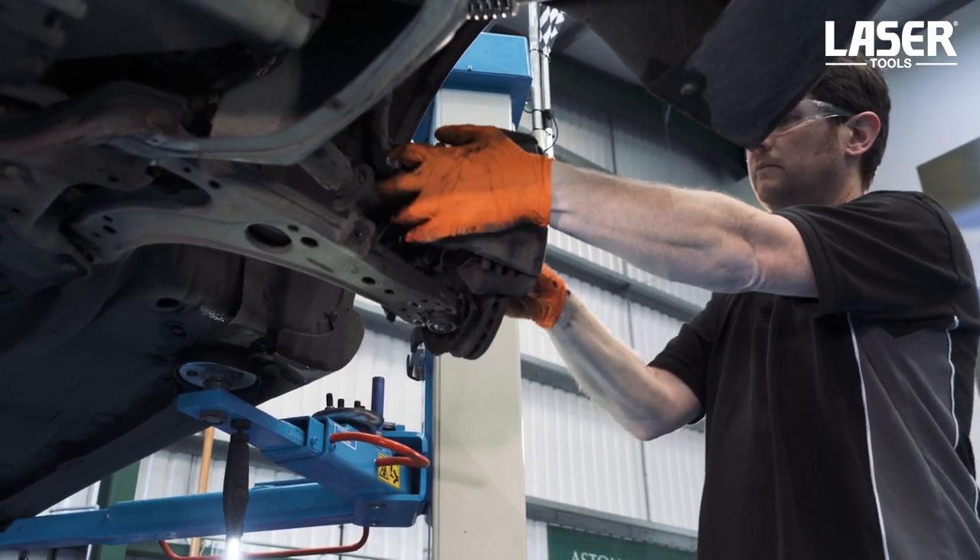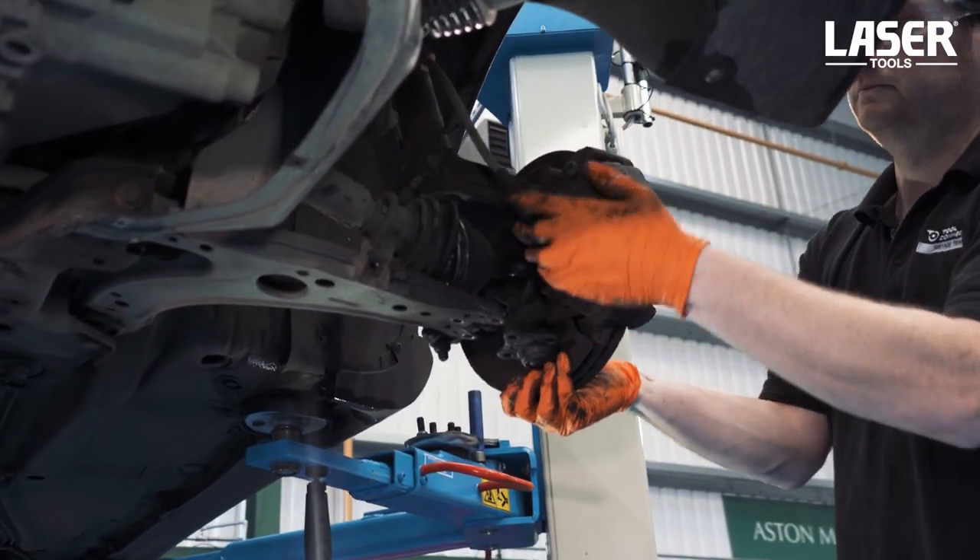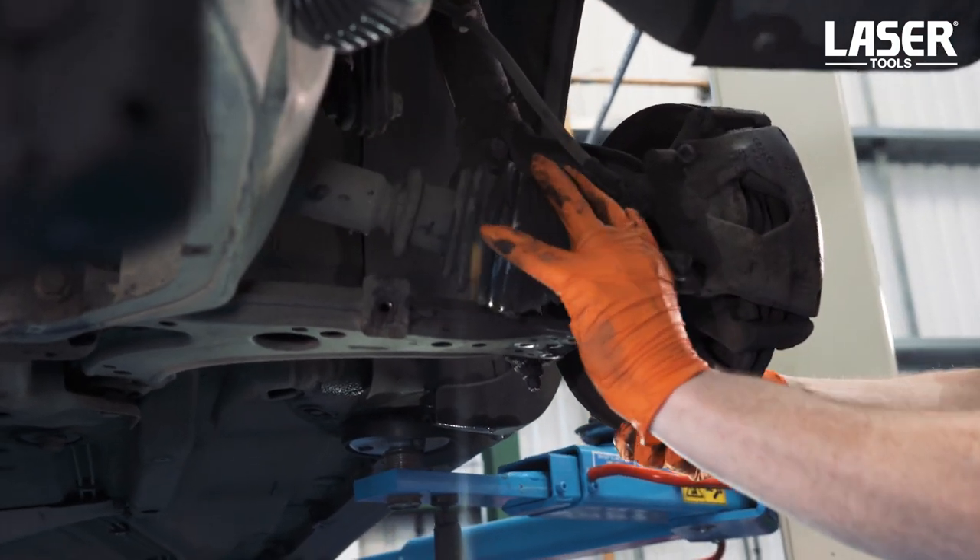Then remove the lower arm securing bolts. Releasing the lower arm from the upright lets us swing out the drive shaft and gain access to the CV joint and boot.